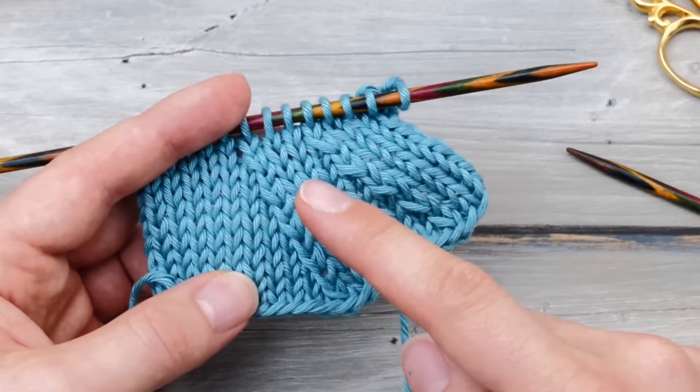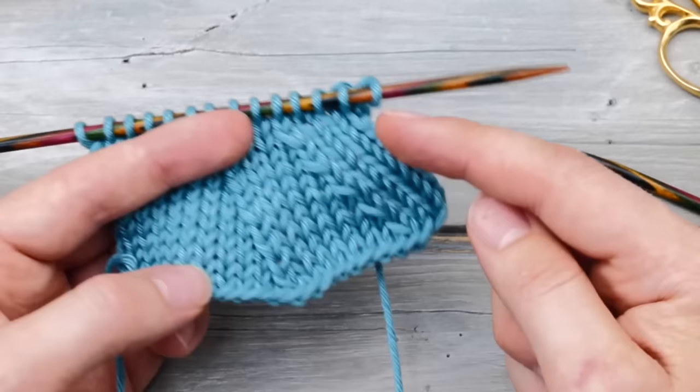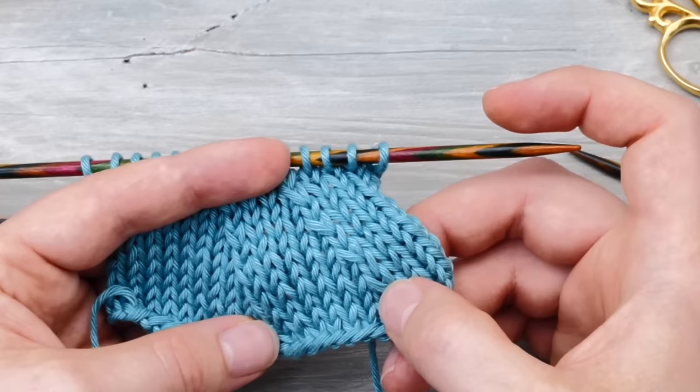The reason I prefer this method is quite simple. SSK looks a bit wonky for two reasons. First, you may stretch out the stitches too much as you work the decrease. But the second reason is you are actually creating a twisted stitch — you are knitting these two stitches together through the back loop. But in the next row, you knit across the regular way, meaning you create an untwisted stitch, and that is always going to look a bit weird.